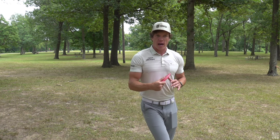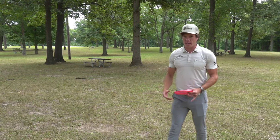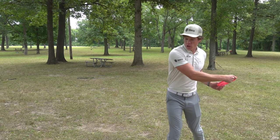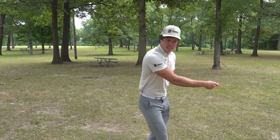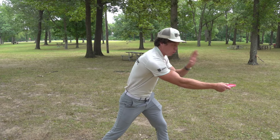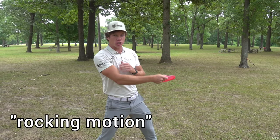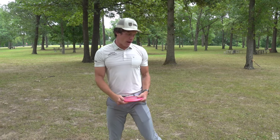To remove that lean, what we want to think about is keeping the disc close to your body until that X step. What a lot of people do is they'll start reaching back well before they get into the X step — maybe that full step — the disc will kind of stay in the same spot and drag them back as they step through. And then they're in this really weak position with their body pointed way back, then they have to move through and get this rocking motion, which just takes a lot of time and is not very efficient.